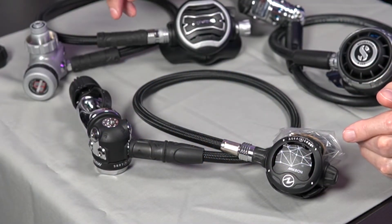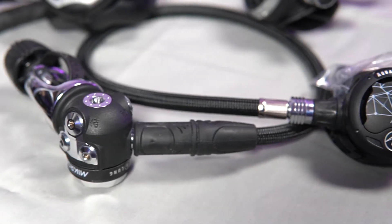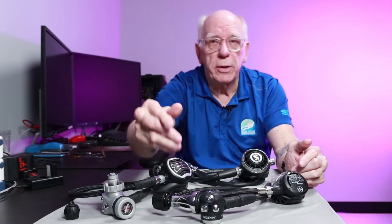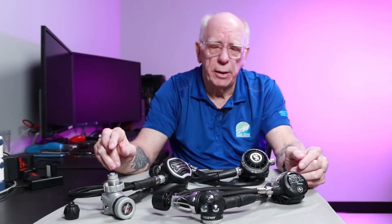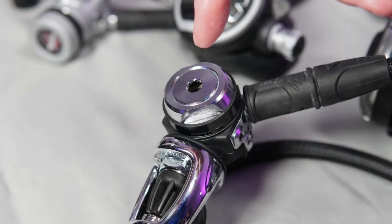This is the Aqualung unit. This Aqualung unit is a yoke first stage, which means it's got a yoke connection on it. The reason we call it yoke is it looks a little bit like an oxen's yoke. In Europe and some other places they actually call this an A-clamp. Now this is also a diaphragm style first stage, and this one is not environmentally sealed.